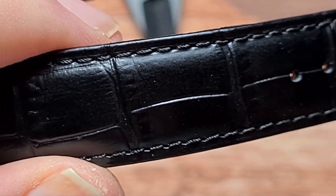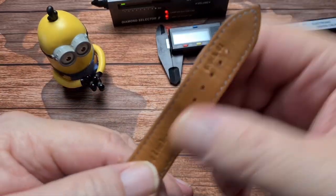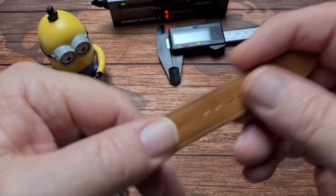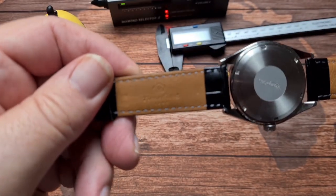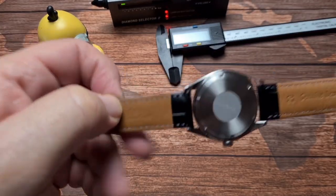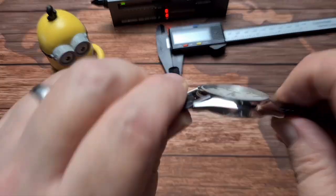We've got a leather strap, which is, I mean, it's okay. It's nothing really to shout about, but it is quite good — reasonable quality, quite soft on the inside. As you can see, it says 'genuine leather' and '20mm', and there we have 'Time King', which is presumably where they got the strap from. No quick release on these, so you will need your spring bar tool if you're going to change this out.